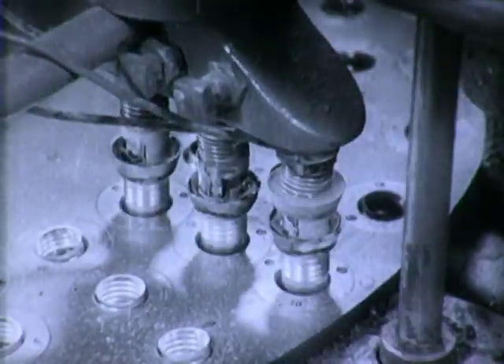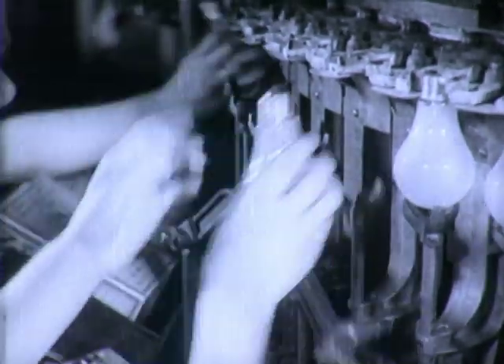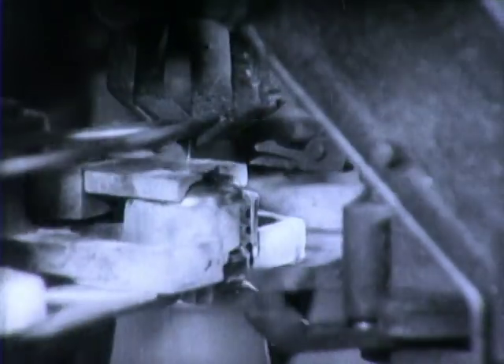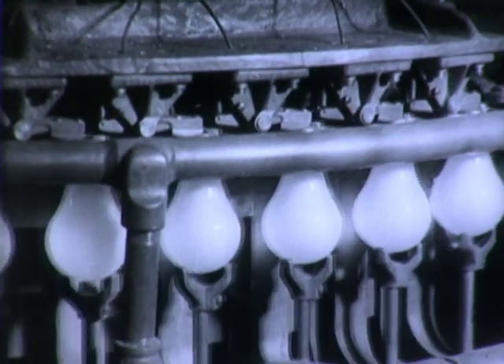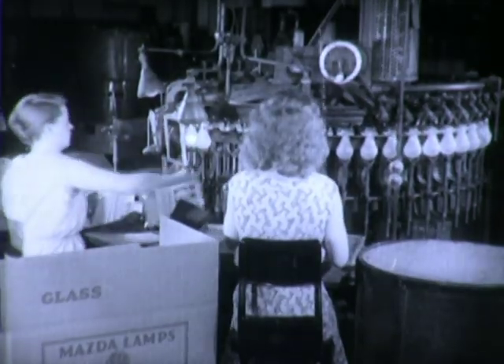Lamp bases are filled with a cement which permits them to fit snugly to the end of the lamp. Girl operators place the bases over the ends of the lamps, straightening the ends of the lead wires as they do so. After the lead wires are cut to length, they are firmly soldered to the base — one at the side, one in the center. With a final over-voltage test for burnouts, the lamps are packed, ready to make your night as bright as your day.